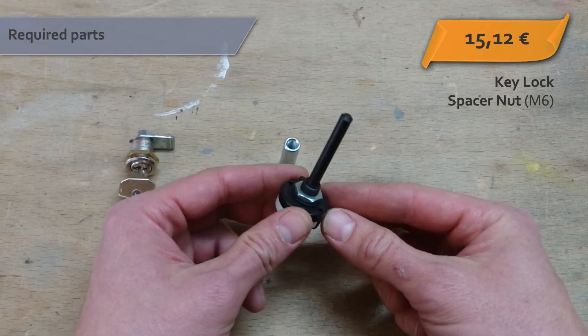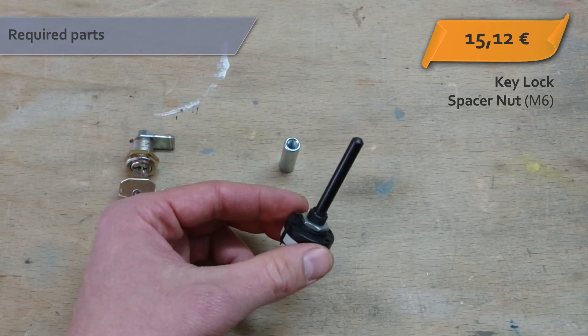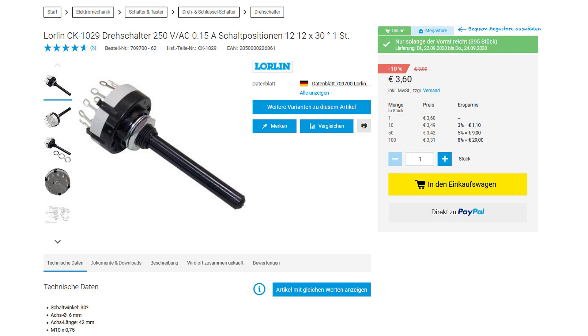For position pickup you need a standard rotary switch with 30 degree increments. Make sure its shaft has about the same diameter as the inner diameter of your spacer nut. This one costs €3.60 at the popular electronics shop.